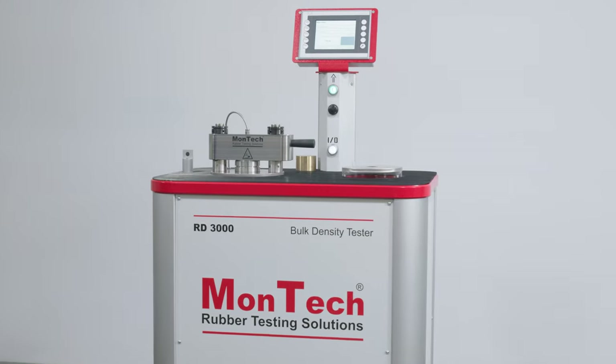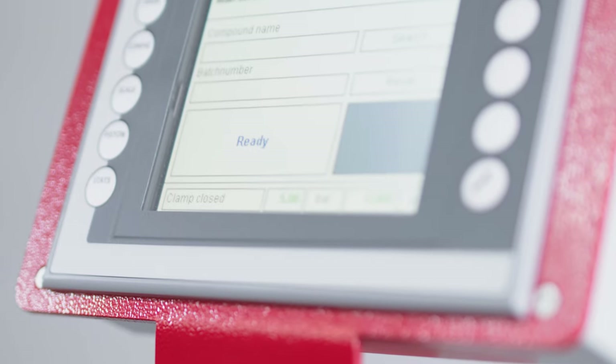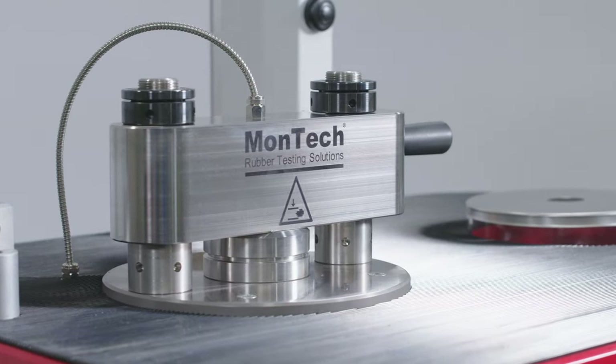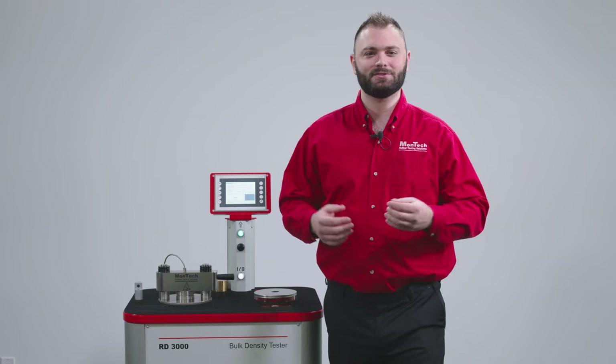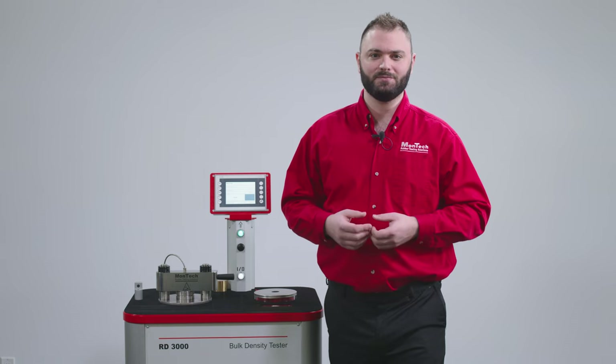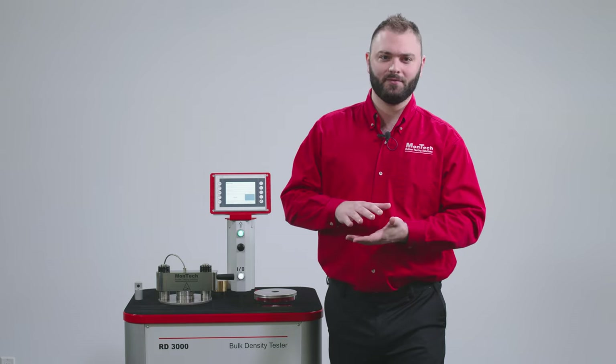The Montex RD3000 precisely measures the density or specific gravity of uncured rubber compounds, master batches, and polymers. The RD3000 determines the density of a sample by first measuring the weight and then volume using its compression piston to compress all air from the sample.